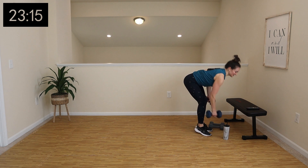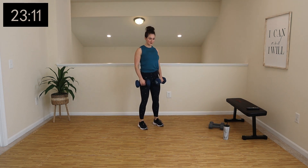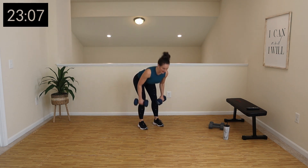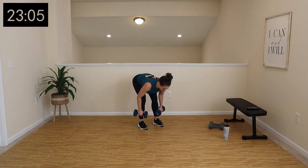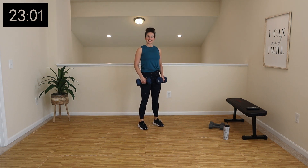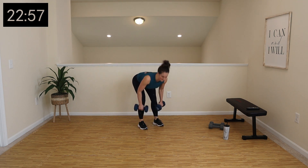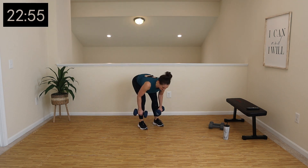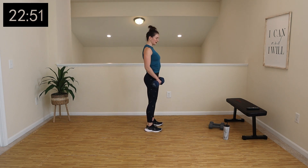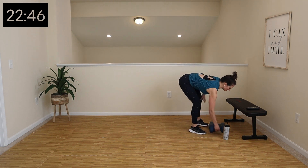Deadlifts have started — 30 seconds. Make sure your form is nice and tight. Shoulders are back, squeezing your shoulder blades together. Nice and neutral here.